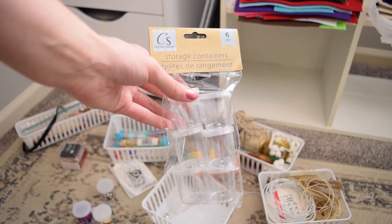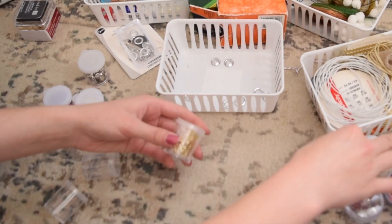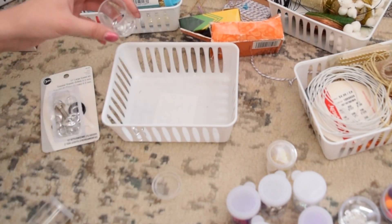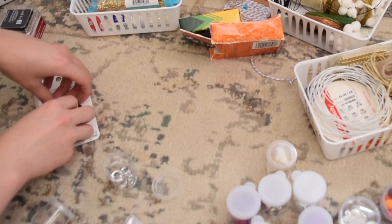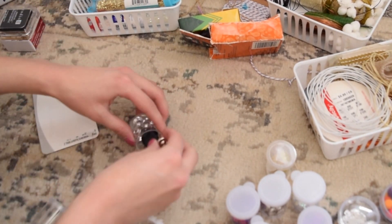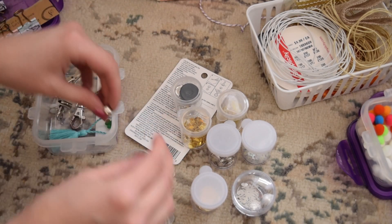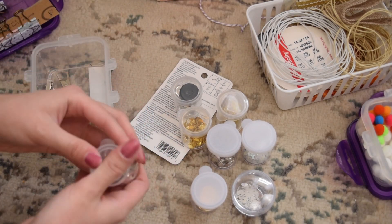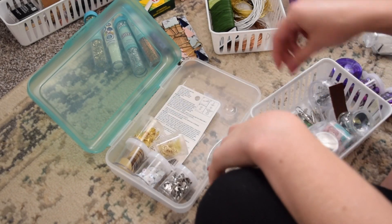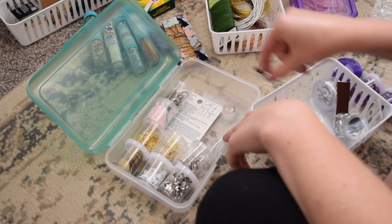I'm going to be putting all of my little odds and ends bits into these Dollar Tree containers, and these work really perfectly for organizing super tiny supplies. I then put all of the little containers into a Dollar Tree pencil box so they're all kept together.